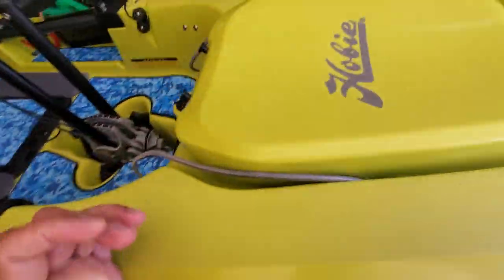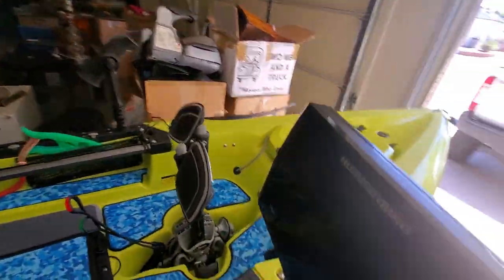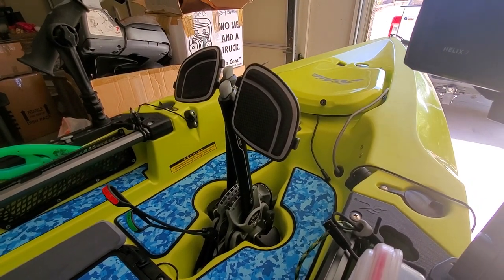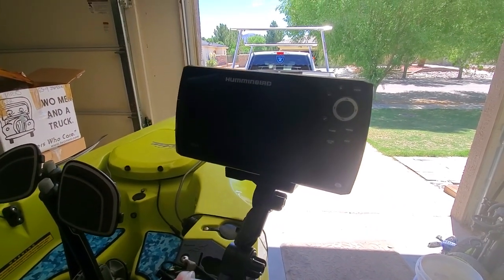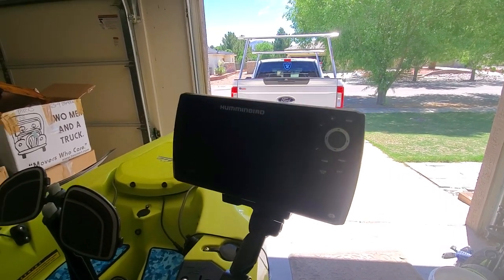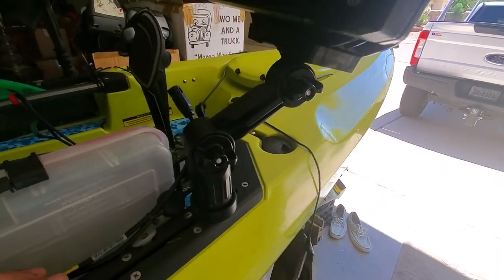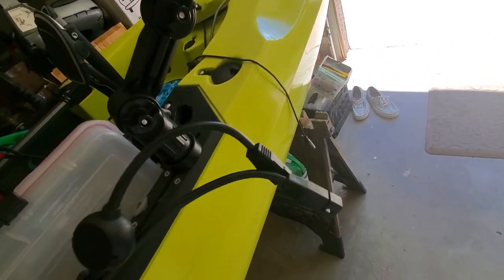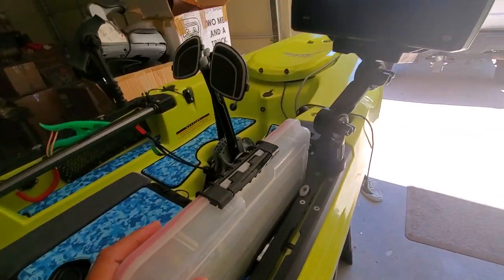Of course there's a good pic of the Mirage Drive 180. I'm running a Hummingbird Helix 7 on a Yak Attack mount. Here are my power and transducer cables that I connect on this side.